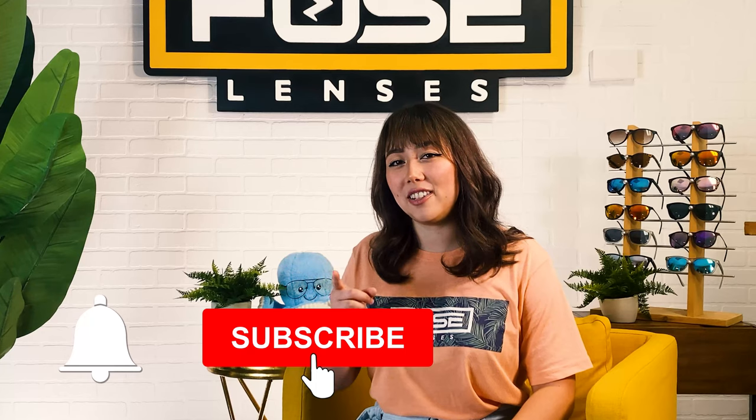Hi, I'm Alana and welcome to Experience Life Through Fused Lenses where we talk about eye health, sun protection, and all things sunglasses. But first, before we get into it, don't forget to hit that subscribe button and click the bell to get notifications from when we post new videos each week.